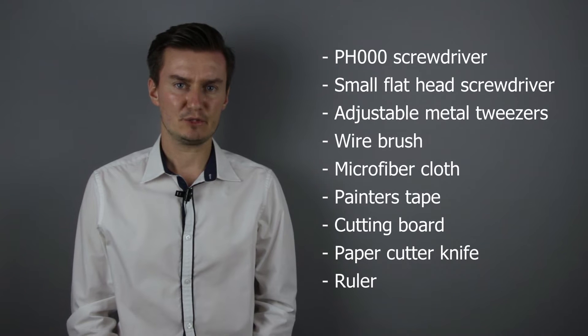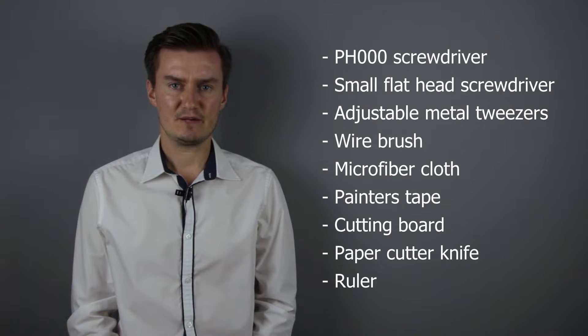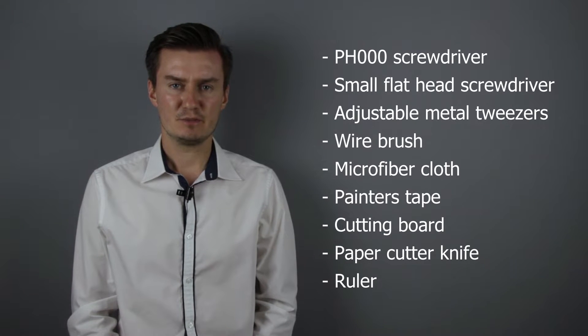Before I start, let me talk about the tools I will use to repair the zoom lock mechanism. For the disassembly I will use a PH30 screwdriver, a flat head screwdriver, and adjustable metal tweezers.